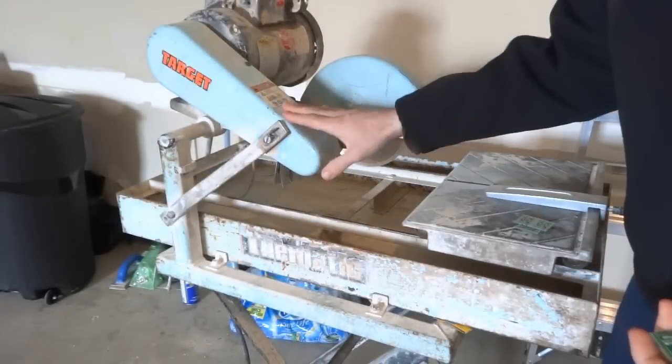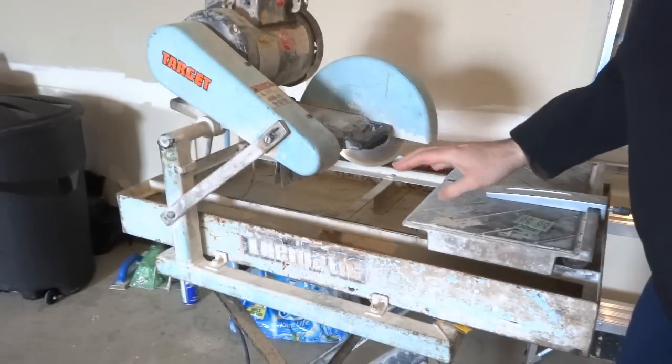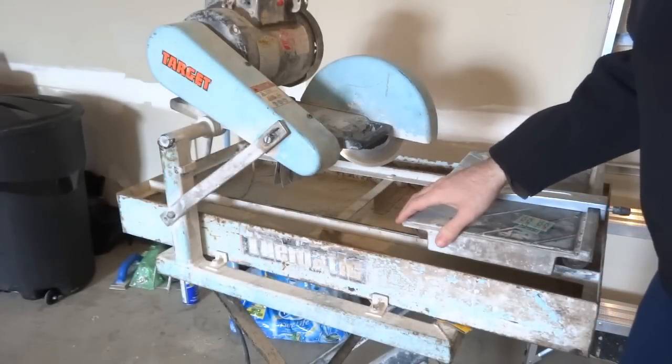Now, I happen to have a tile saw. It's a wet saw for cutting tile, ceramic, stone, even glass.